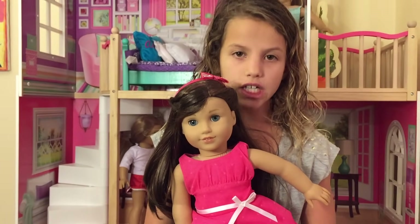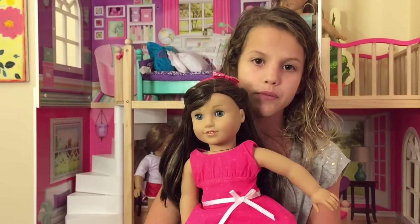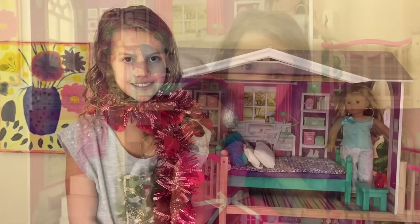Now the Girl of the Year, Grace, is ready for Valentine's Day. Now let's decorate her house for Valentine's Day.